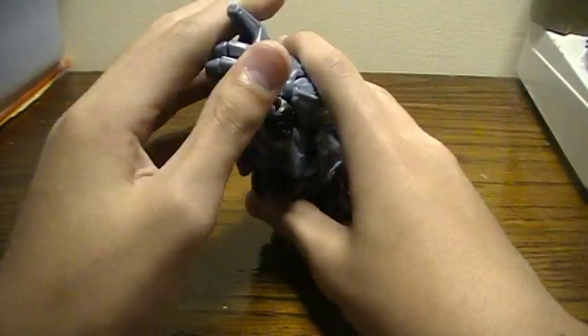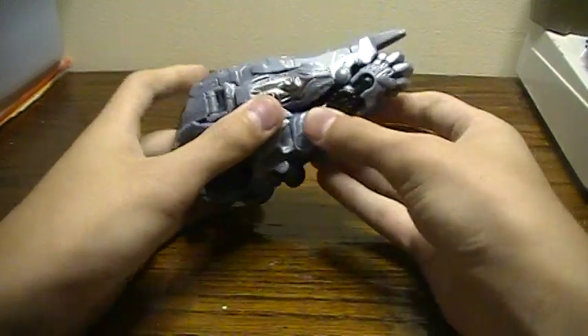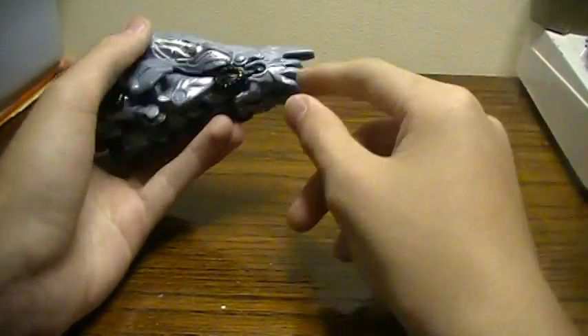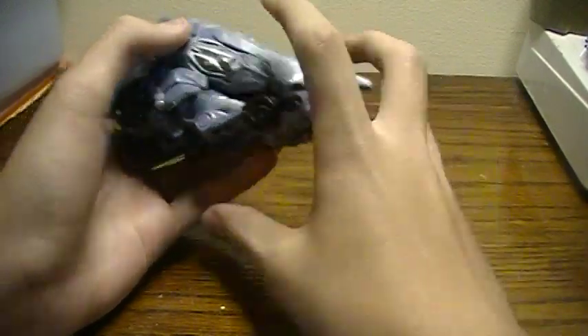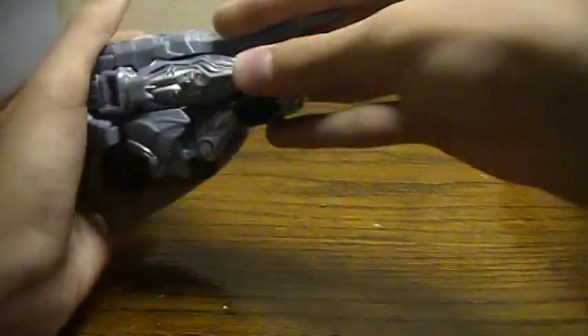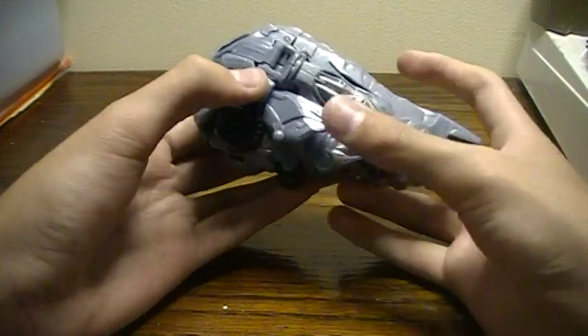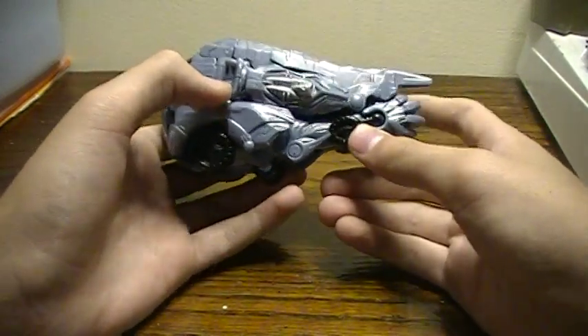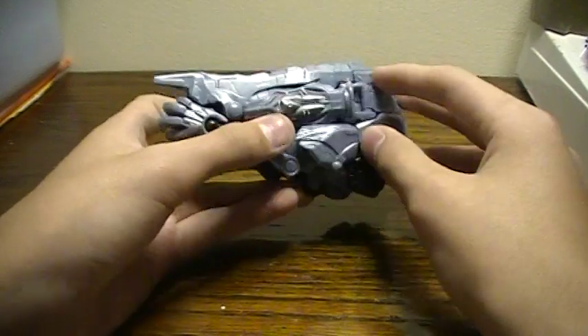I do believe that Protoform Optimus did come with some sort of gun or flame detail that would come right here — sort of to give it the effect of fire. I am not sure about that.